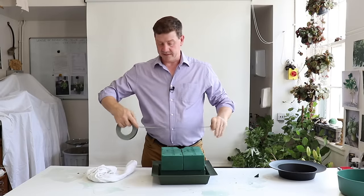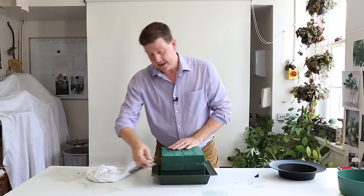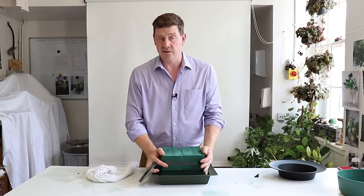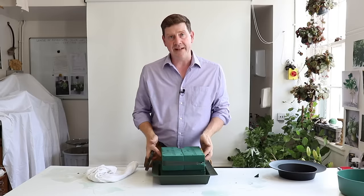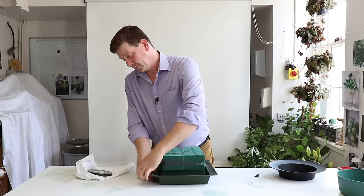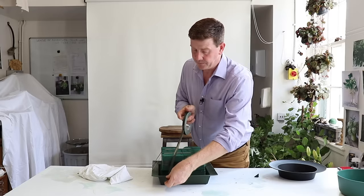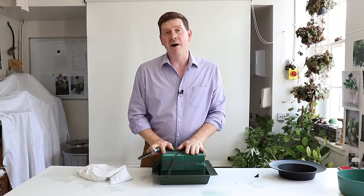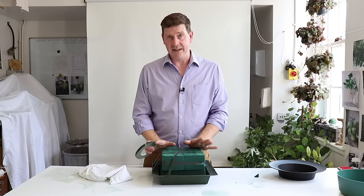When making the base, I like to really make sure it's secure. The best way to do that is with a band of tape — this really gives you the security. If your oasis is sitting up or even like this, there's a danger the blocks move apart. So putting this band of tape around gives you a lot of security, and then we can just tape over and go right round it if you want. I would always err on the side of more rather than less, because you're making something you want to last — it's going to be in the public eye and you don't want any structural failures.